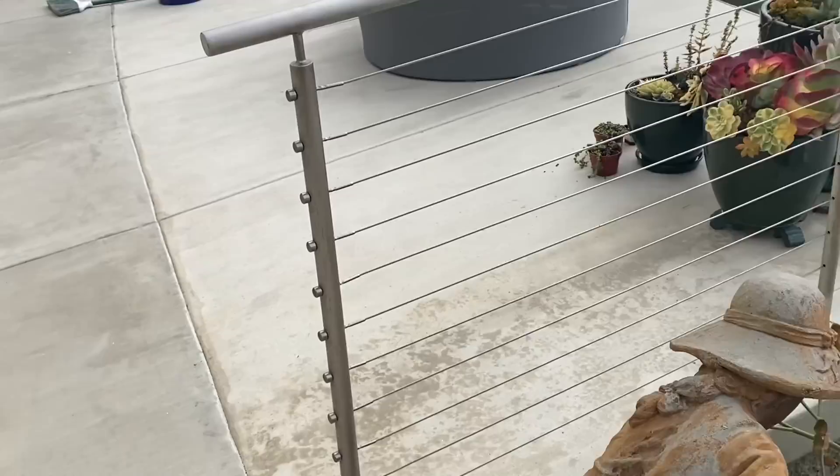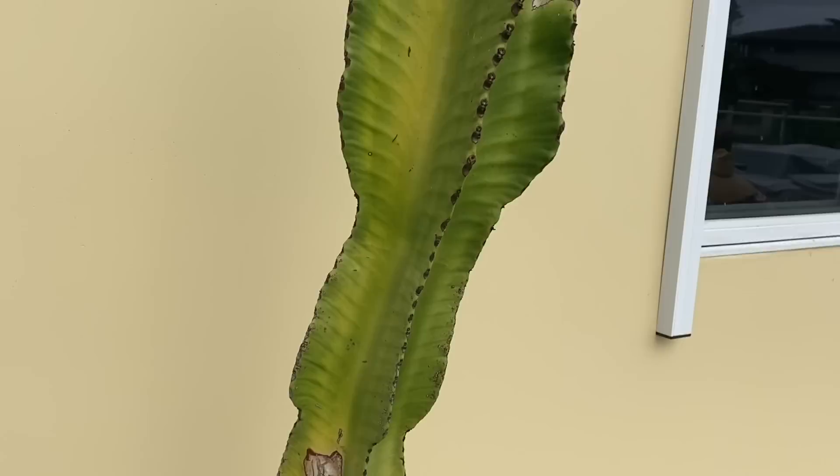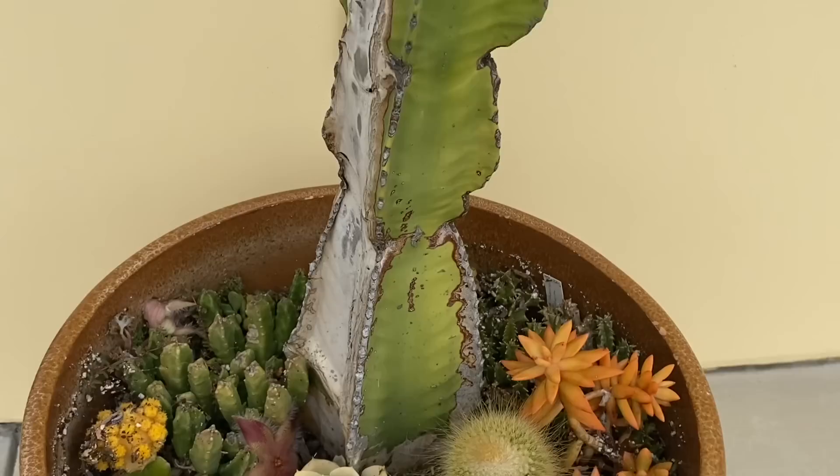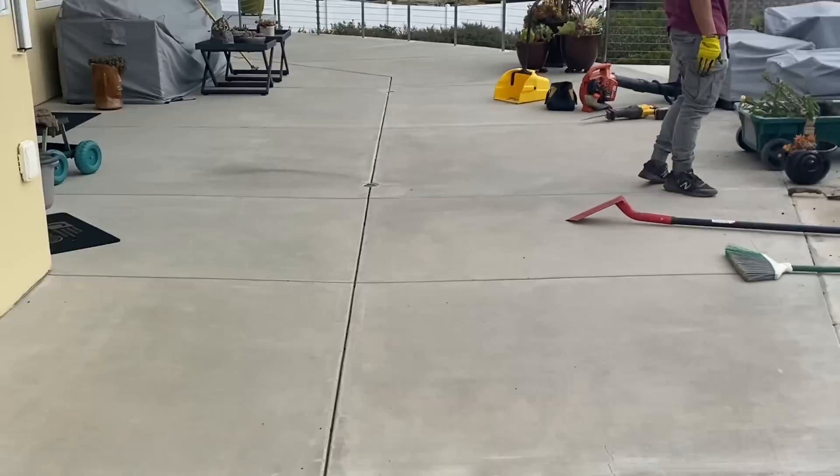She's got a euphorbia here that she just loves — it's thrown off some new growth and split the top, which is cool. But there's a lot of weirdness going on at the base. She's got a stapelia in there and some other little cactus. So we're going to deal with that.